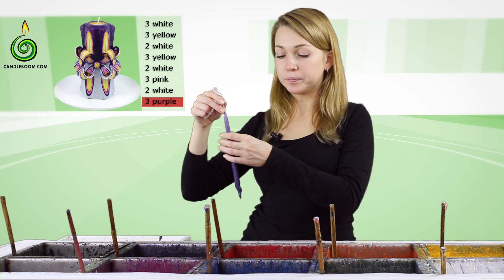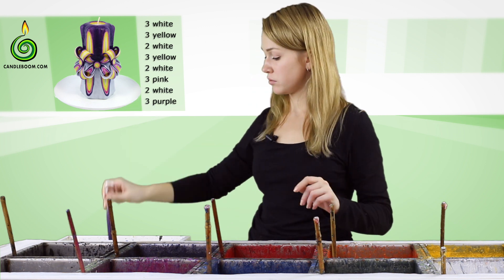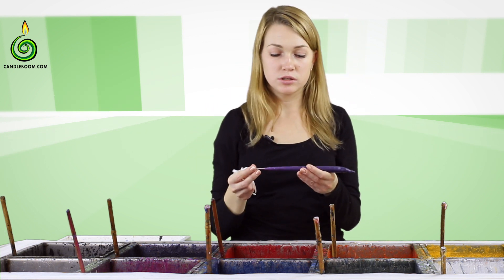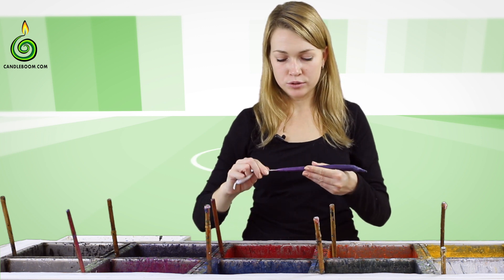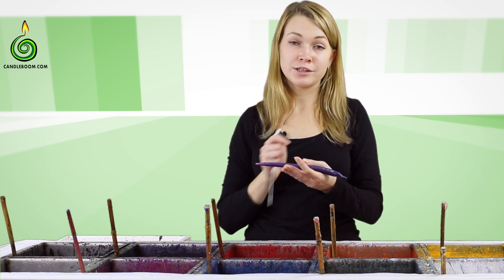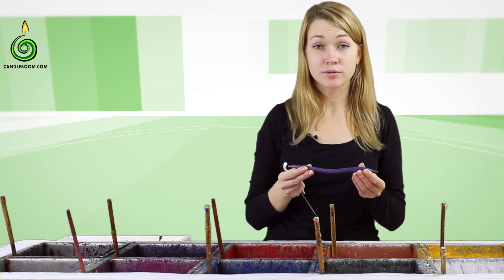If you want an extra contour, then dip them in white again. Once all the needed layers are dipped, pull the needle and the paraffin will easily come off. Then you need to cut this like a sausage and make buttons to insert them in the candle later.